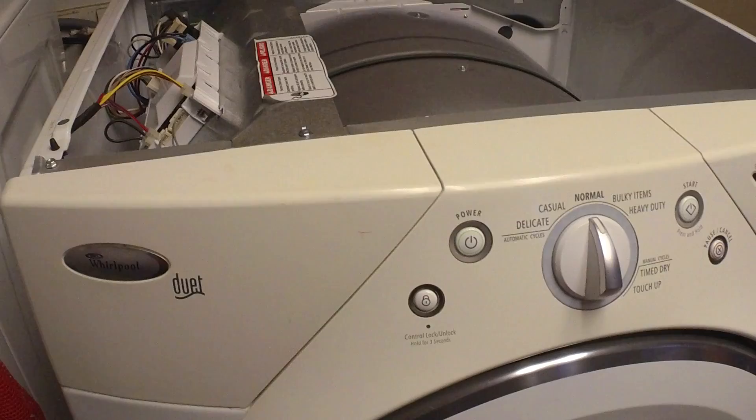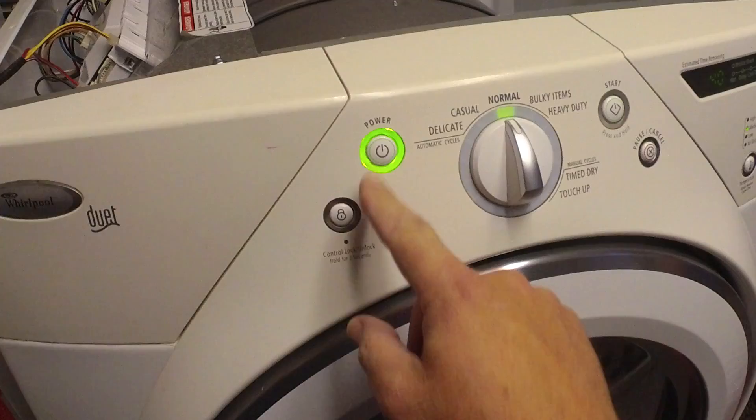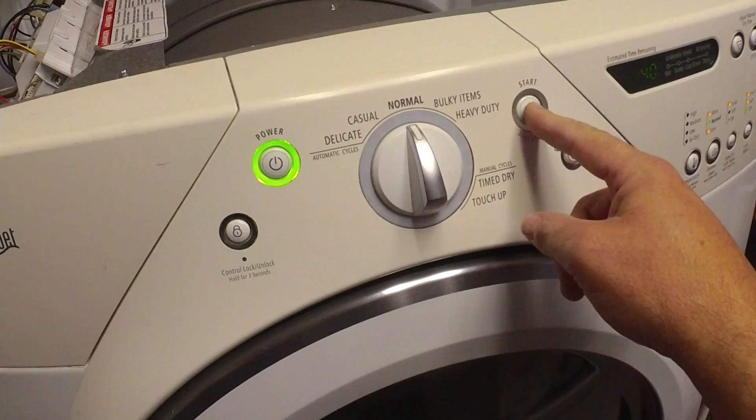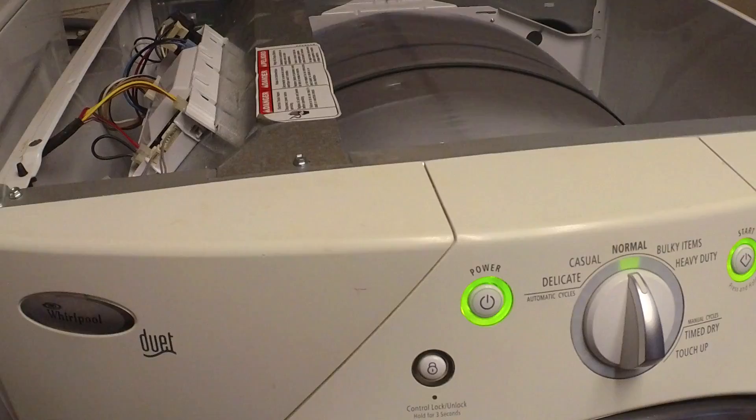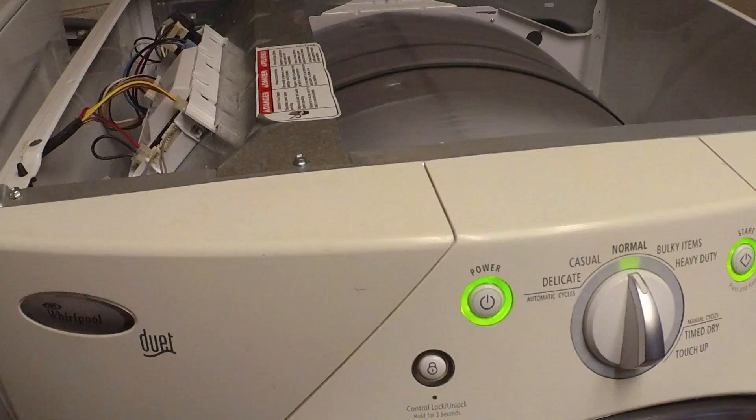We're all plugged back in. Before I put the lid back on, I want to just test it out — it's the moment of truth. We're going to hit power. We've got power, which is good. Let's see if it starts. Awesome! I'm going to leave the part number I used in the description and a link to where I purchased it on Amazon. I hope this helps you get a little confidence to tackle something like this on your own. Please like and subscribe, leave any comments, and I'll see you in the next video. Thanks!